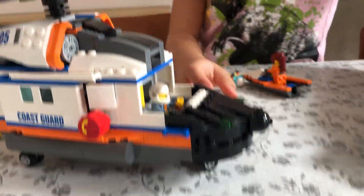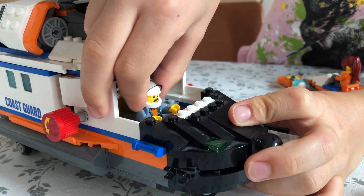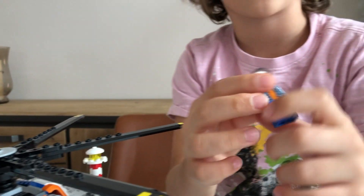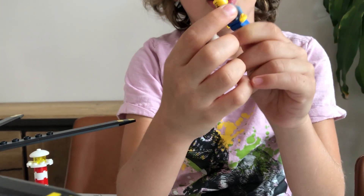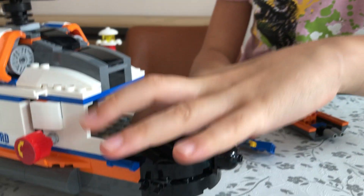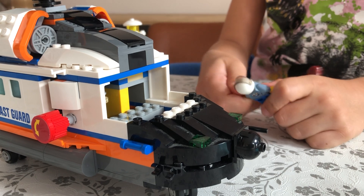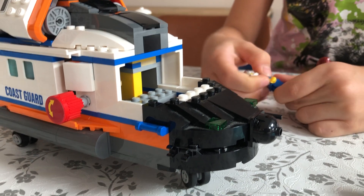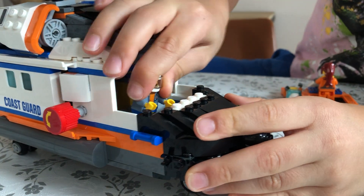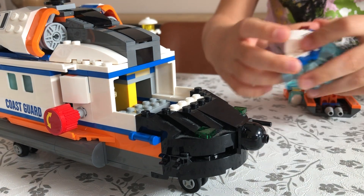I can take the cab off to reveal the driver inside — he has a very nice beard, a helmet, and a nice Coast Guard jacket. The cockpit can actually fit two minifigures, but there's only one in the set that goes in. You can seat them on either the left or right side.